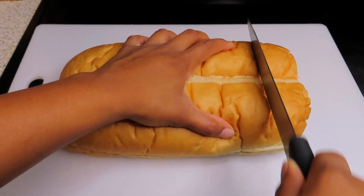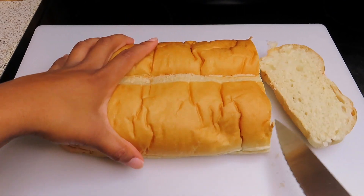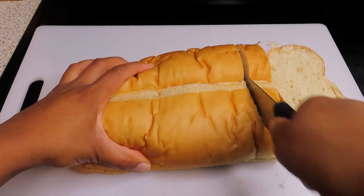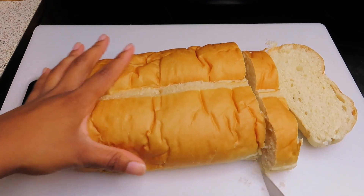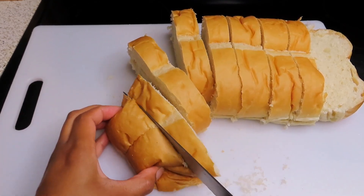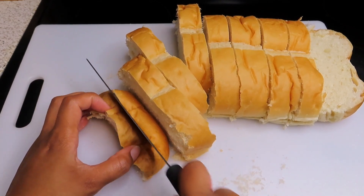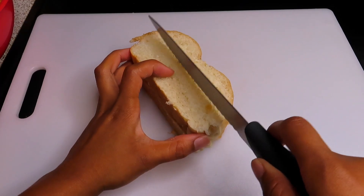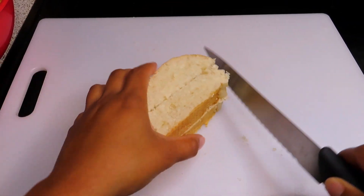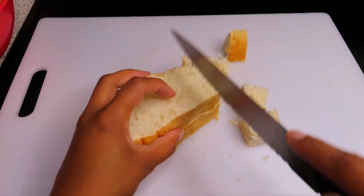Okay guys, so I am just going to start off by slicing up a fresh loaf of French bread. I am going to make sure that my slices are evenly sliced into equal portions. Then I am going to go ahead and cube up my French bread slices into about 1 inch cubes.